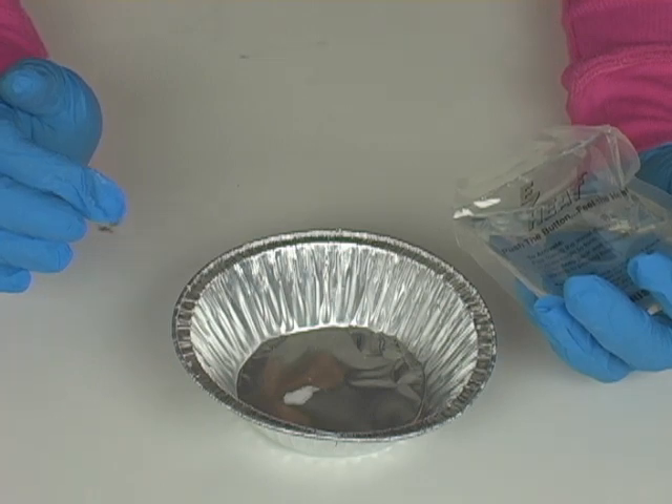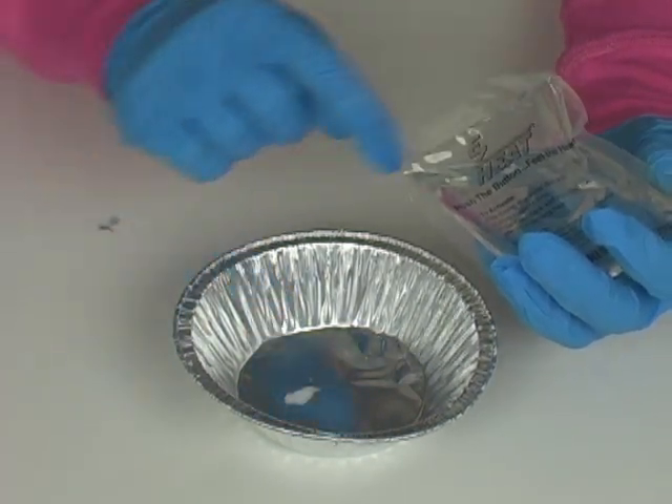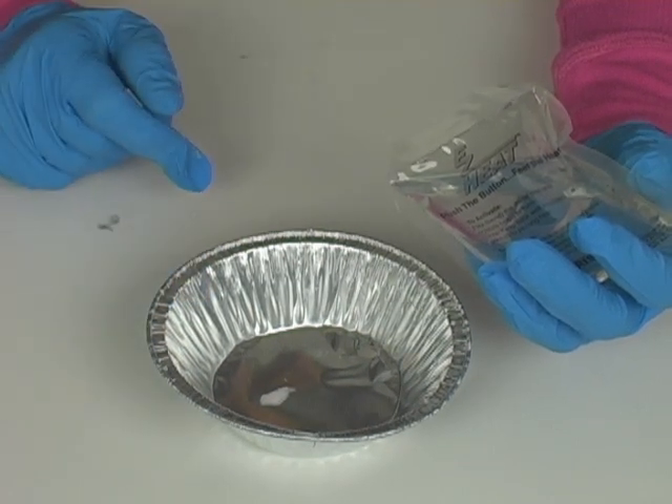Inside my pan, I have my little bit of crystal right there. I'm going to pour in a very thin stream — I'm going to pour this liquid right onto the crystal and I'll be able to make a sculpture, just like this.